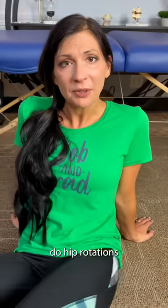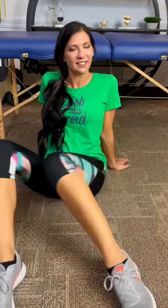To start, do hip rotations in each direction in a seated position. Do two sets of 10.